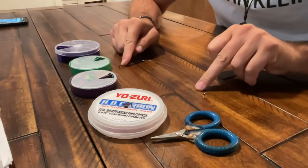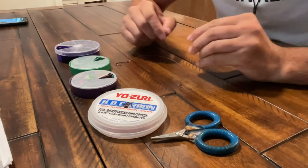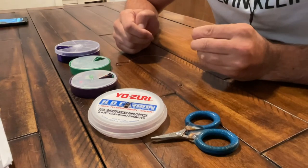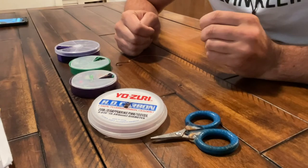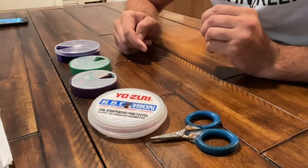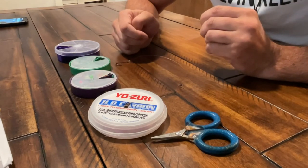Alright guys, we got the rig already made up. Now when choosing the weight to go on your main line, you want to use the egg weight. I typically like to start at a quarter ounce and I'll increase that if the current is bad — so between a quarter ounce to an ounce and a half. This rig is meant to fish specifically up and down vertically along structure: bridge pilings, bulkheads, anything with a lot of oyster and barnacle growth.